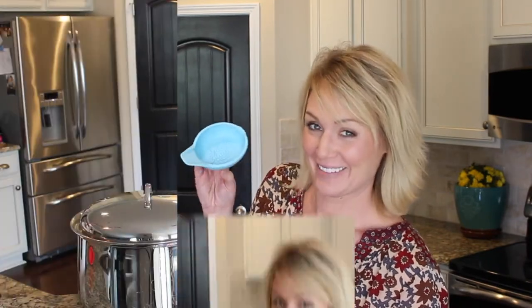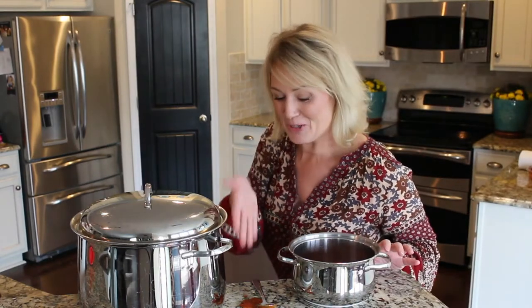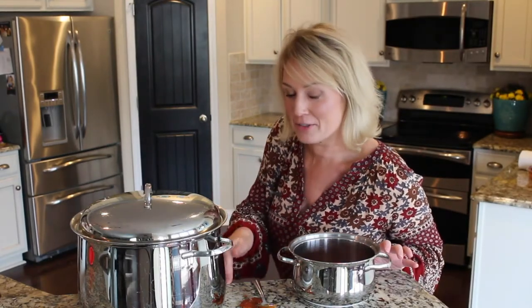I love a product that can help me in the kitchen, so I'd like to show you guys this great multi-use gadget called the Spoon Buddy. Don't you hate it when your utensils make a mess on the countertop?